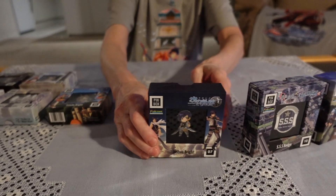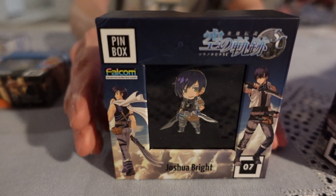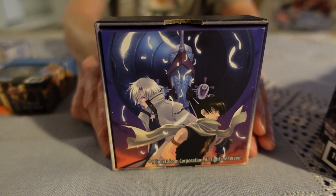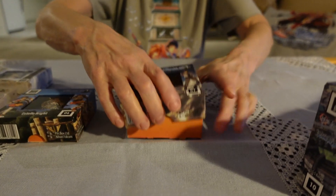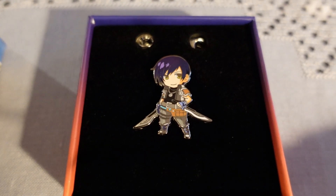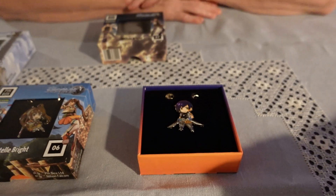And of course, where would we be without Joshua? Joshua Bright. And those two together make a really lovely set of pins.